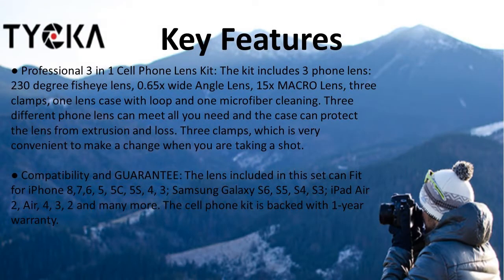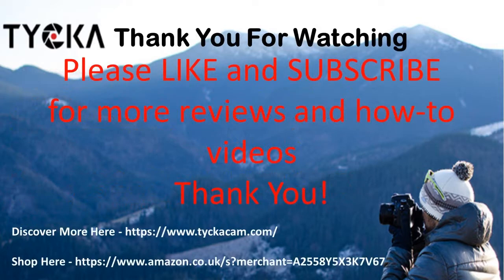So there you go — a great set covering macro, wide-angle, and fisheye, all in a nice case with cleaning cloth. Find out more details from the links below. Thank you for watching, and don't forget to like and subscribe.